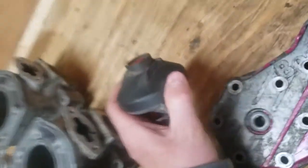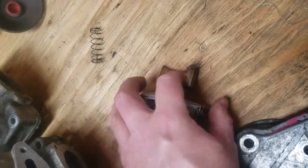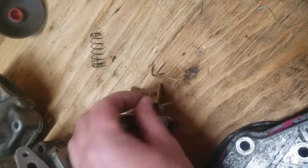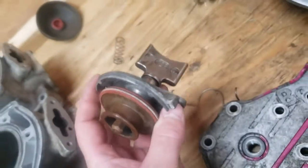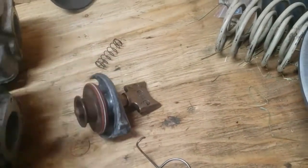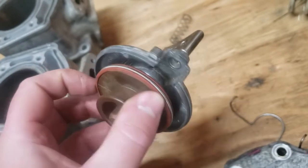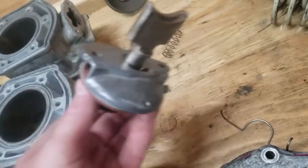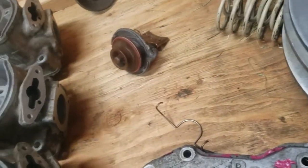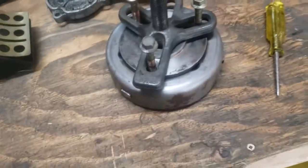Next are the RAVE valves — they come off as a unit, just take them right off. Be careful not to lose the spring. They're fairly simple: a top piece, a bottom bellows, and the actual exhaust valve. The wear part is the orange bellows, but you can buy these aftermarket and they work just fine. The whole valve just unscrews so you can pull the bellows right off.